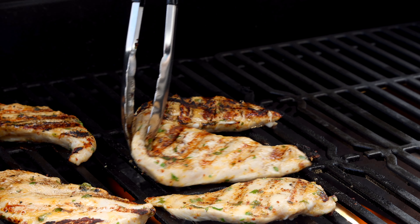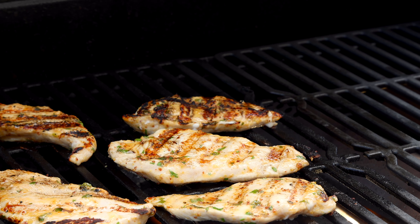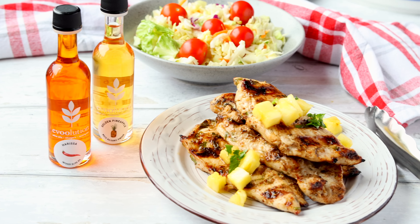Next up is the harissa olive oil and pineapple white balsamic vinegar. This knockout sweet and spicy combo is the perfect pairing for glazing barbecued chicken or pork.